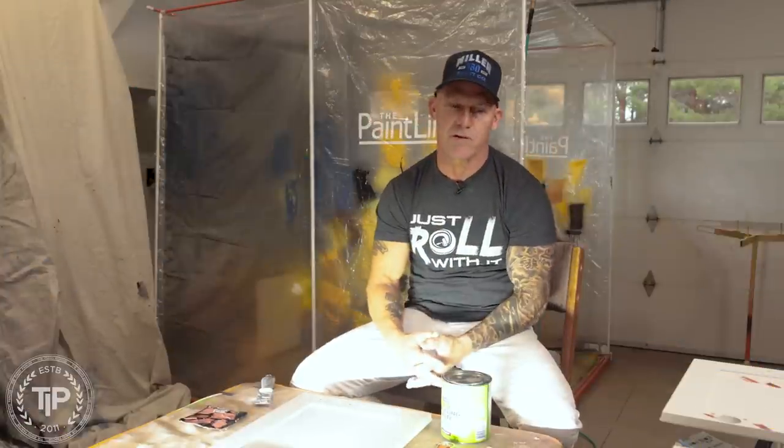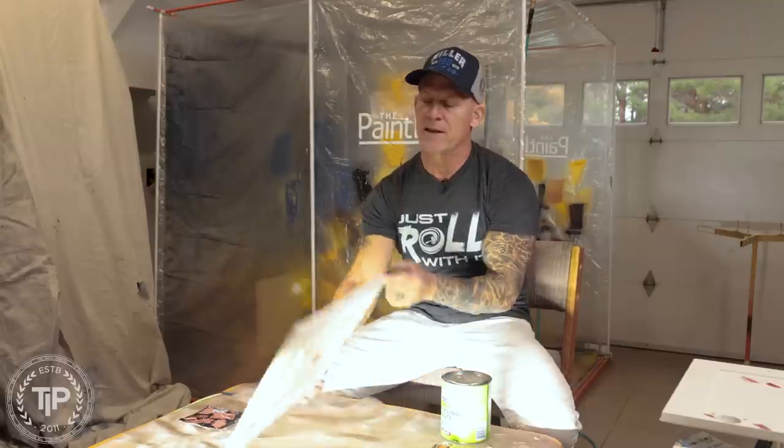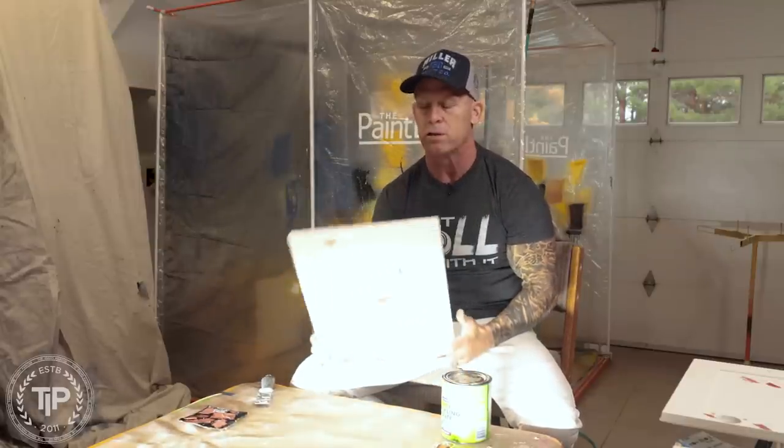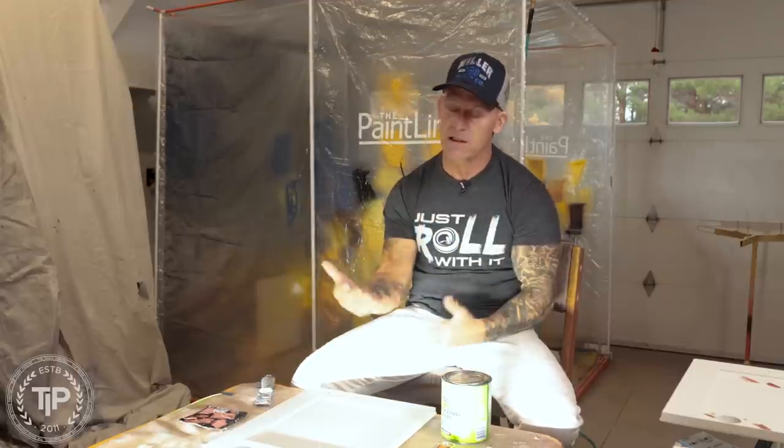We've got multiple doors right here that we're working on — a cabinet repaint, refinish. The front sides of these doors were refinished and the knots were already filled, but the back sides were never filled. I think it's professional to fill them on both sides. We've got large holes and small nicks and dings, so when would you use what and where?